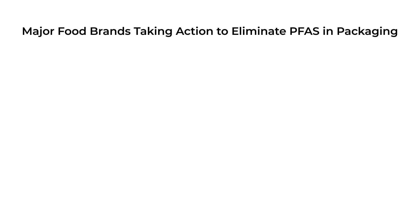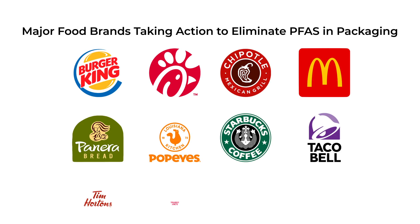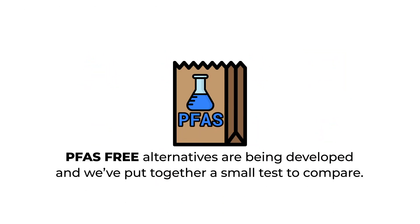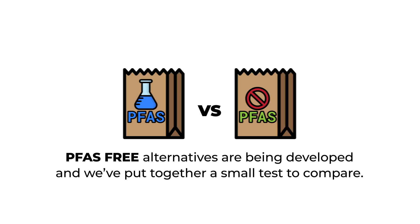Major food brands are taking action to eliminate PFAS in their packaging products altogether, and a number of states are actually banning them from use in food service. PFAS-free alternatives are being developed, and we've put together a small test to see how they perform.